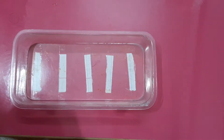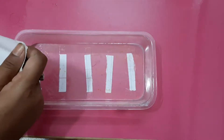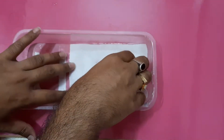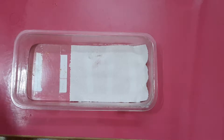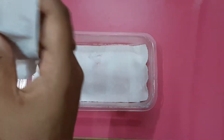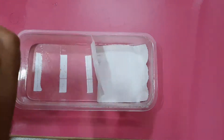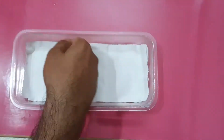I will try to germinate the seeds on tissue paper. I will place a number of tissue papers at the bottom of the tray. Tissue paper can hold the moisture, and it is very important for germination.